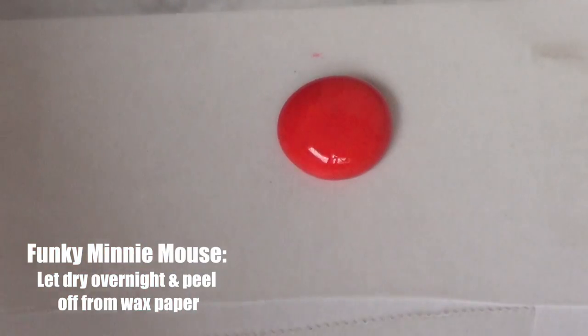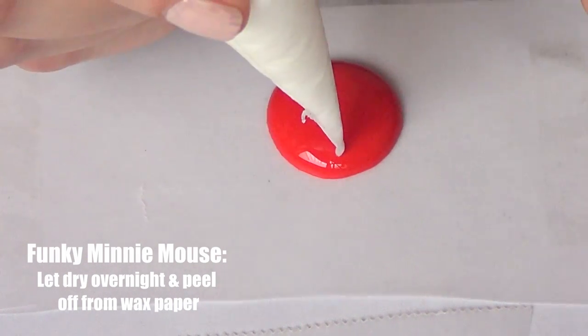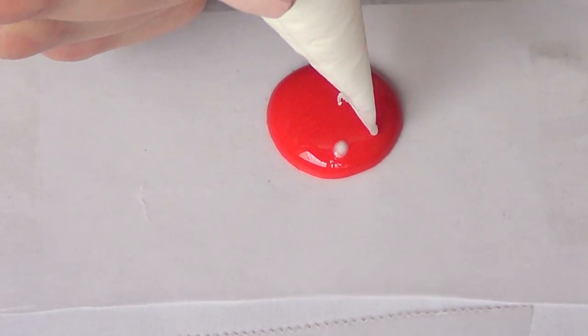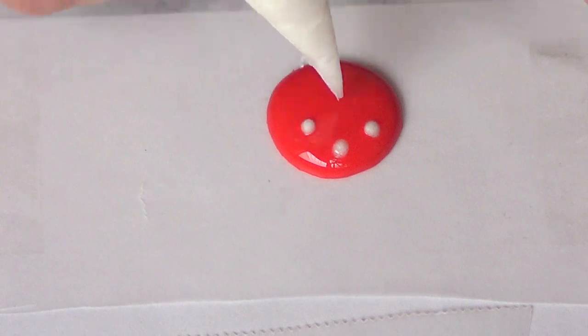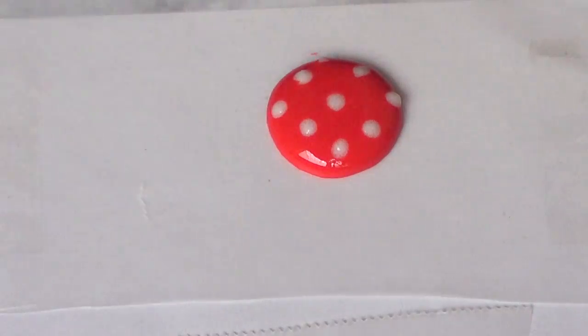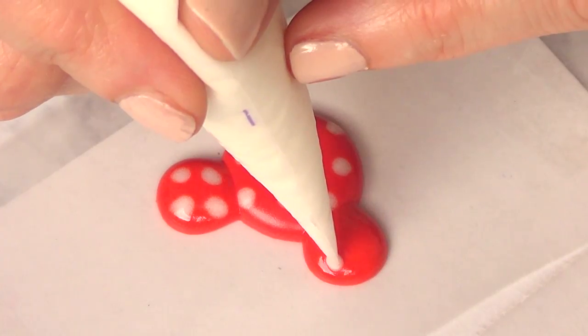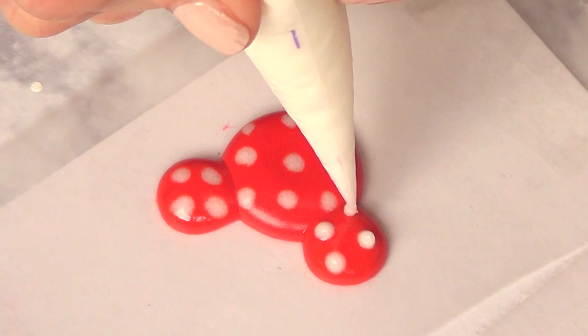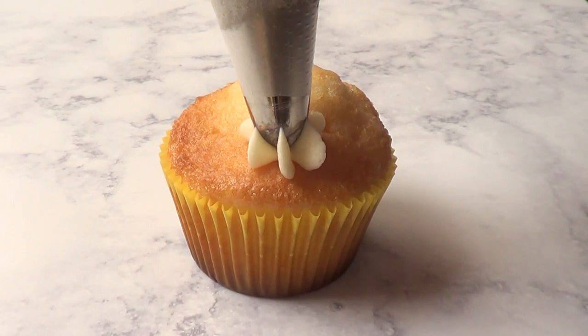I'm going to do the same thing I did before — add some red royal icing, and before it dries, add white polka dots. And just let this dry again. Then I'm going to add the ears and pretty much do the same thing that I did for the face. That's it as far as the decorations go.